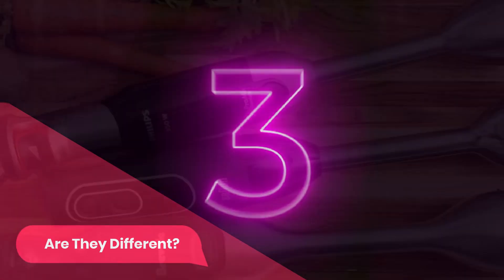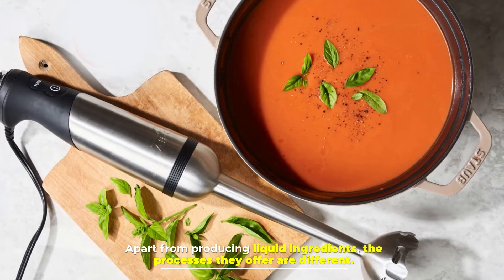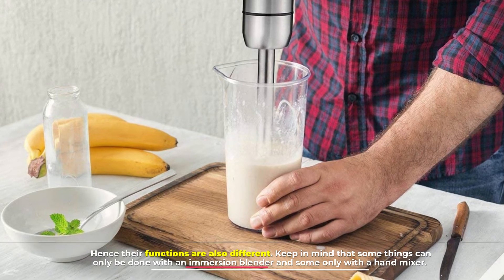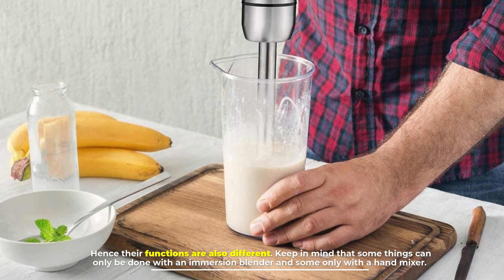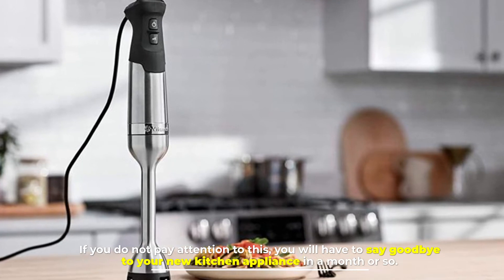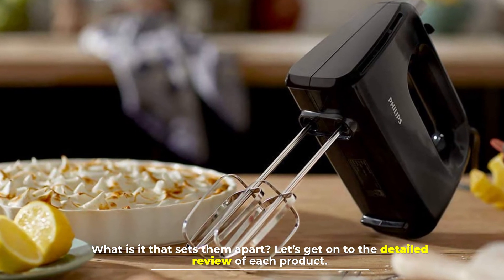Number three: are they different? Immersion blenders and hand mixers are two different kitchen tools. Apart from producing liquid ingredients, the processes they offer are different, and hence their functions are also different. Keep in mind that some things can only be done with an immersion blender and some only with a hand mixer — if you do not pay attention to this, you may damage your appliance. Let's get on to the detailed review of each product.